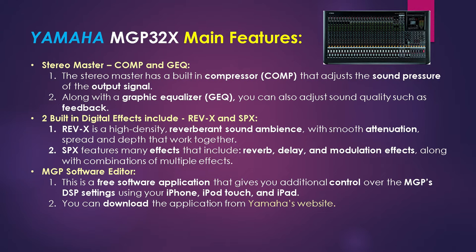Last but not least of the main features is the MGP software editor. This is a free software application that gives you more control over the MGP's digital signal processing settings using your iPhone, iPad, or iPod touch. You download this application from Yamaha's website.